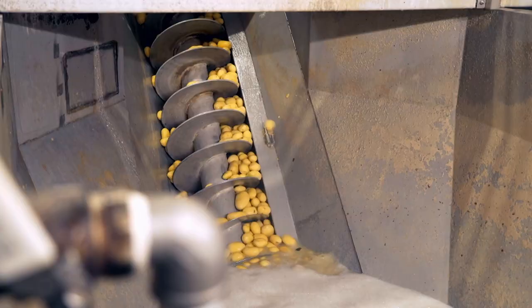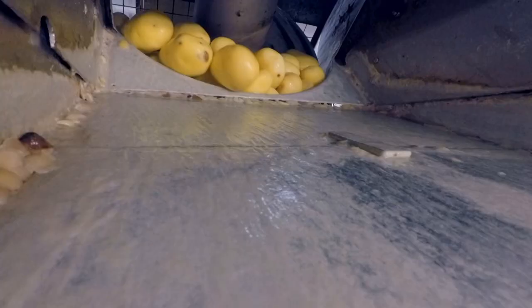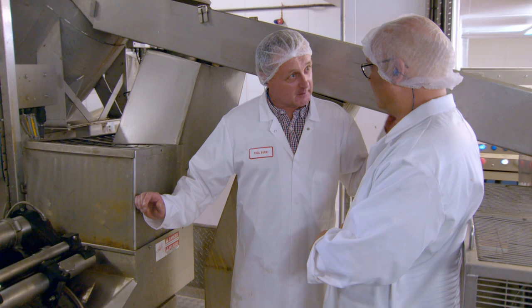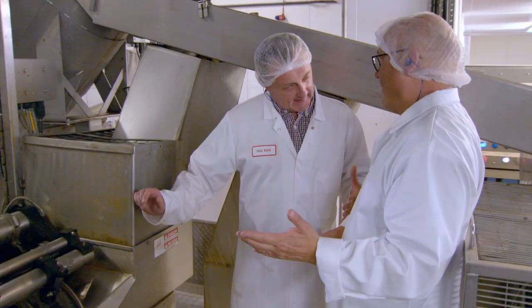These spuds are floury, which, as Cherry discovered, means they'll make great mash. To make the perfect mashed potato, we need to chop the potatoes up into cubes of all the same size — about half an inch. They've all got to be the same size because they've all got to cook at the same time.